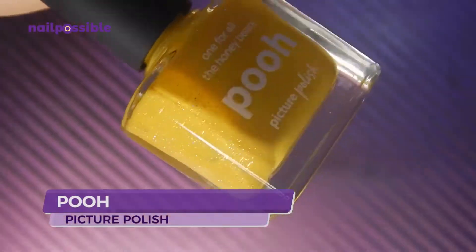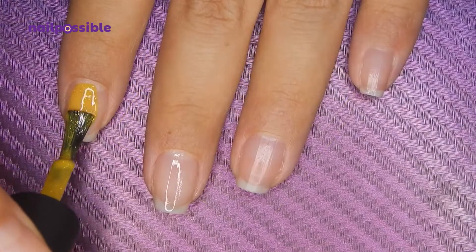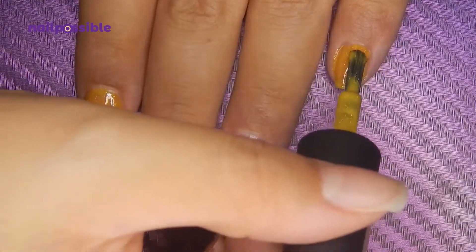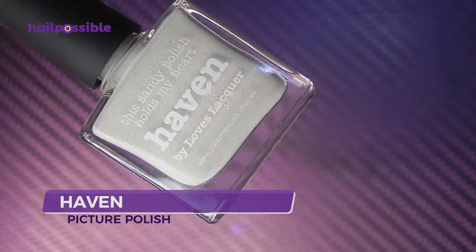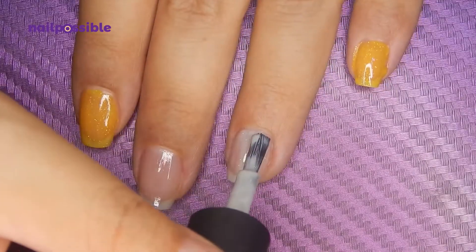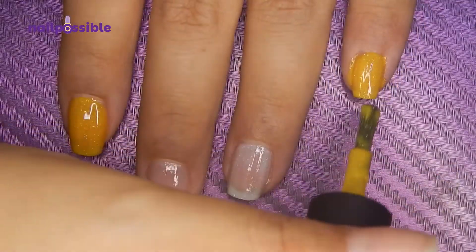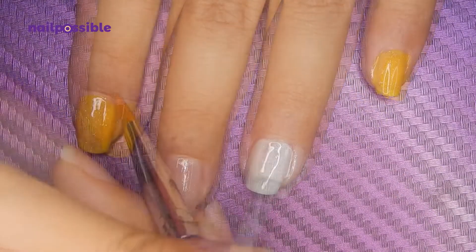Next we're going to apply the polishes. I'm going to start with this yellow on the outer nails and this off-white on the ring fingernail. We add a second coat of everything and clean up the cuticles.